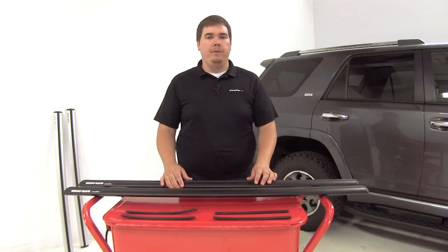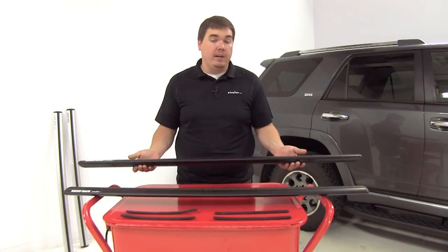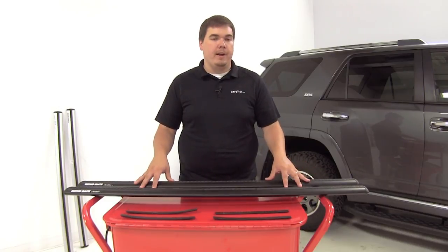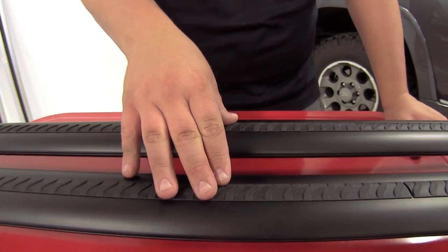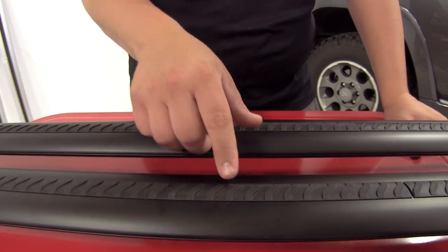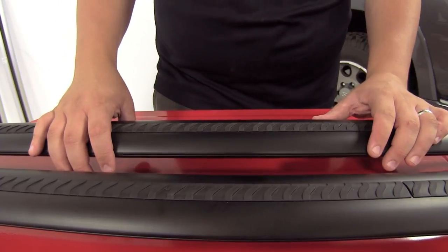Let's go over a few features that make this roof rack system a great system for you. They're going to be very stylish and aerodynamic, so it's going to allow you to build a crossbar roof rack system that's going to offer you a stylish and quiet ride. Each bar features vortex strips in the bar's top C channel, with molded ridges that help disrupt the airflow and really reduce drag and wind noise.